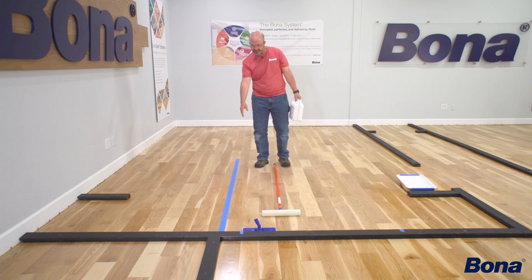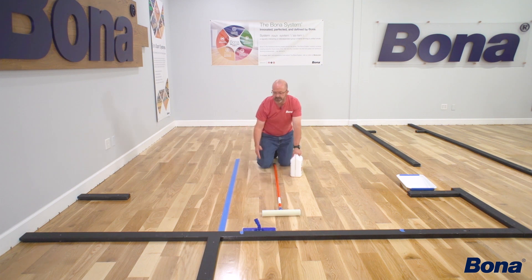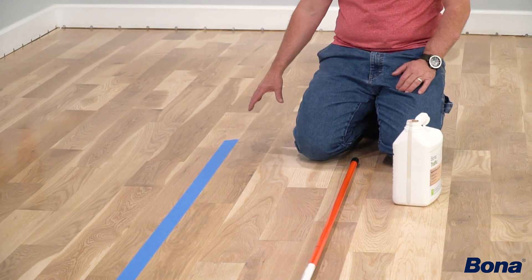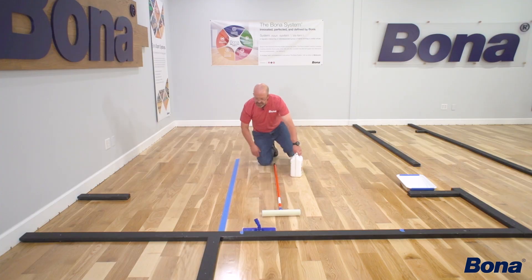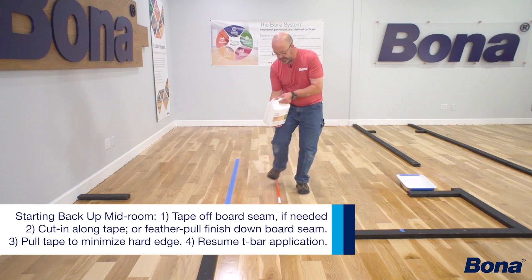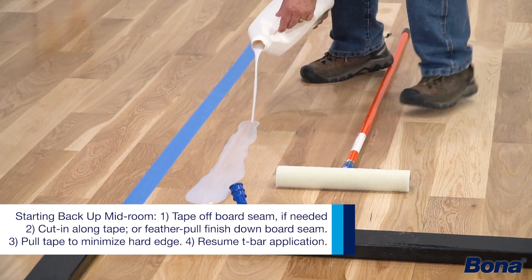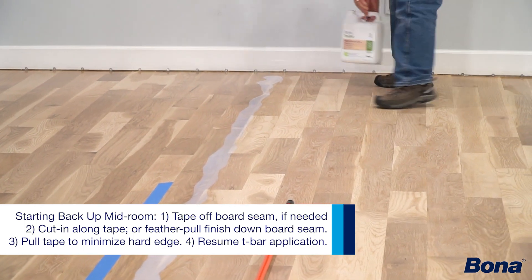The first thing we're going to do is get going again. I've got some fine feather marks about a board or board-and-a-half out, so make sure you go over far enough with your cutting pad to pick up and cover all those areas where you were doing fine feathering. You can use a tape line — I prefer not to. I'm just going to pull it really thin down a board seam, making sure I pull the tape right away after cutting in, otherwise it tends to leave a hard edge.